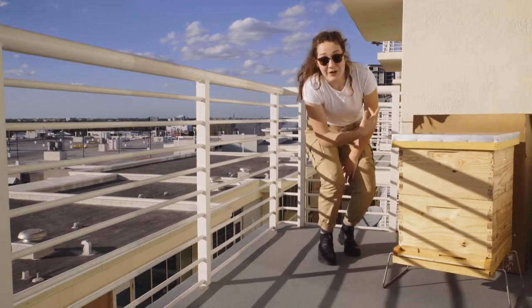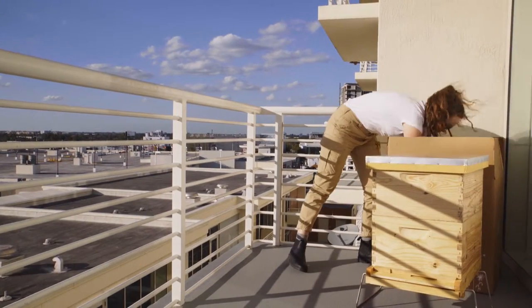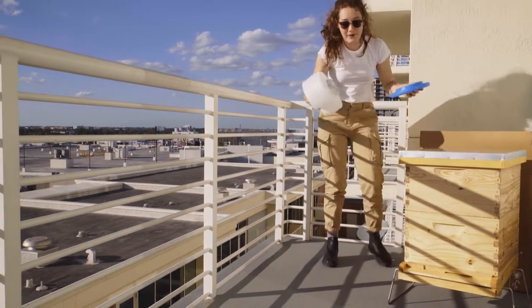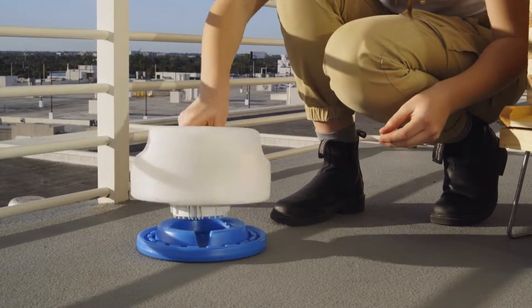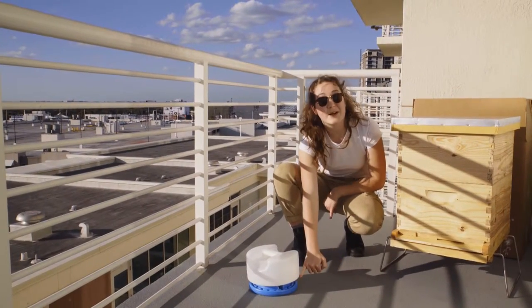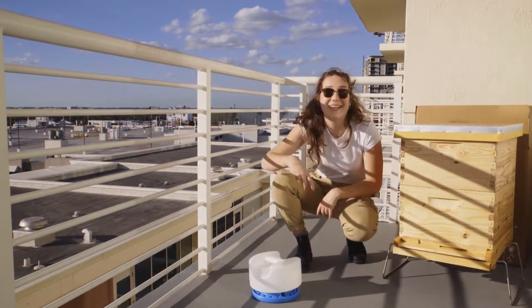Now that your hive is all set up, the last thing you need to do is make sure that your bees have a water source. Just like humans, bees need a lot of water to survive. This is a really great water feeder designed specifically for bees so that they won't drown. You place it on top like this, and the bees will be able to come and rest on the side while they drink their water without falling into it. You can leave your hive like this until your bees arrive.